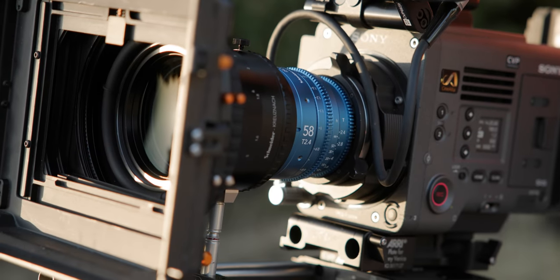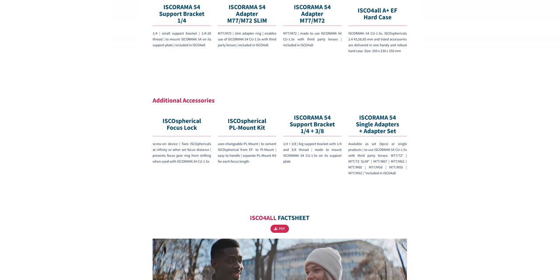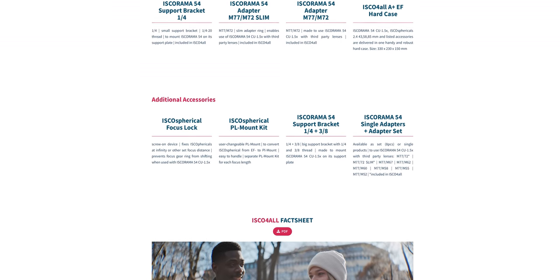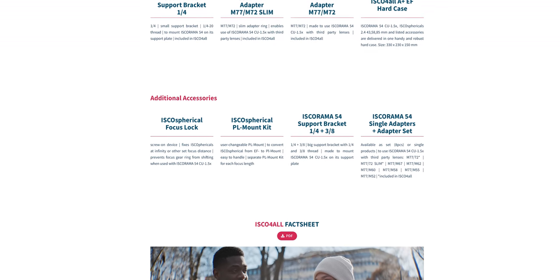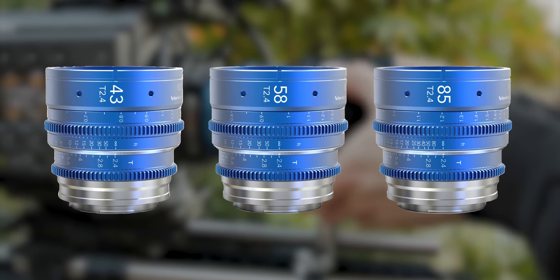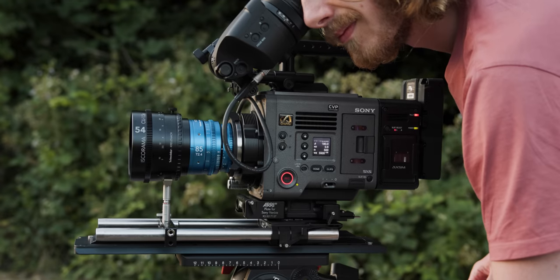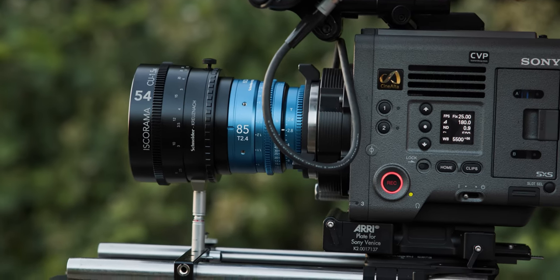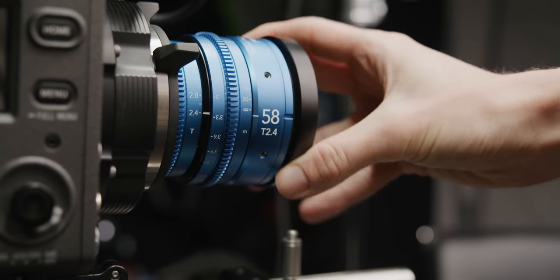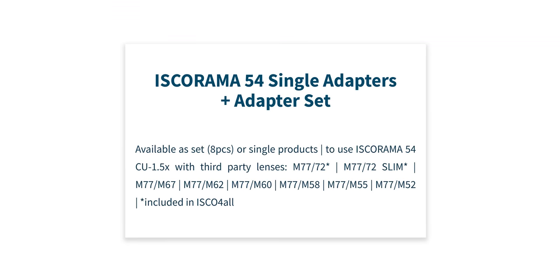Schneider have also announced a bunch of new accessories available separately. Schneider makes a bracket that will lock your focus kit in place at infinity, so you can know for certain you're at infinity without it moving during a shoot. The lenses come EF as standard but you'll be able to grab PL mounts separately. Schneider will also be making a larger support bracket for the Isco 54 and a range of thread size adapters available as an eight-piece set or individually.